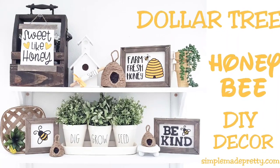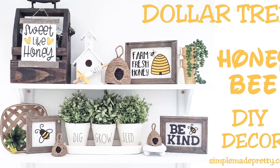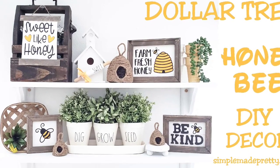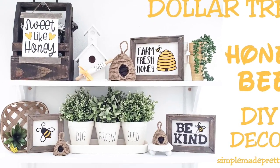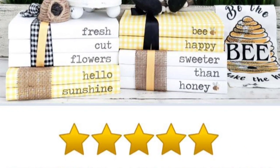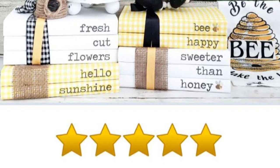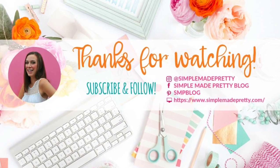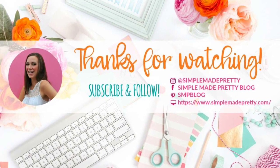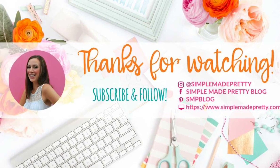Don't forget to check out my video from last year where I share how to make additional Dollar Tree honey bee DIY decorations. You can also find printable stamp book covers with a bee and spring theme in my shop. Thanks for watching — if you enjoyed this video, be sure to give it a thumbs up and subscribe if you'd like to see more projects like this!